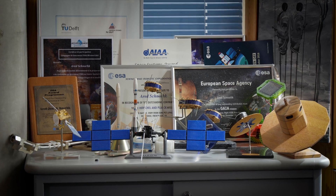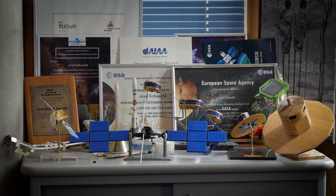My name is Aret Schnork, and my function in the JUICE project is that I'm the manager of the assembly, integration, and testing of the spacecraft, and also of the launcher interface.